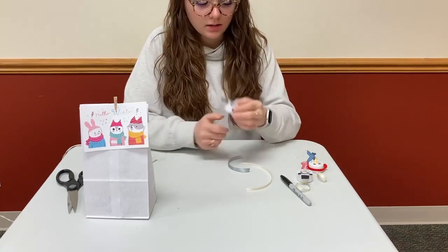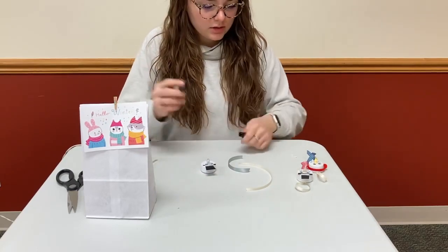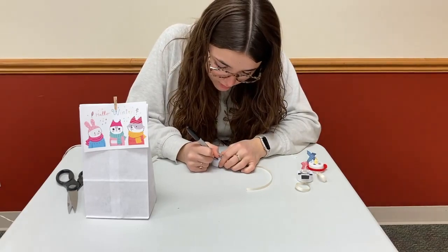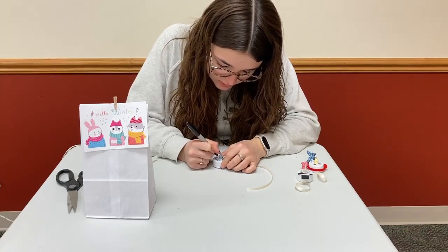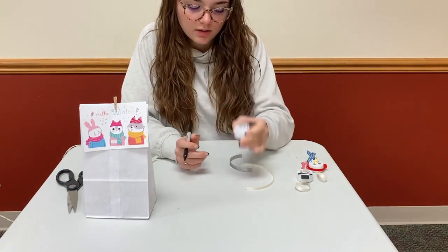Now that's done, we can draw on the smile. You're going to do some little circles for the mouth — just go right around. You can do them really big or you can do them small, whatever looks good. It's going to look kind of like that.